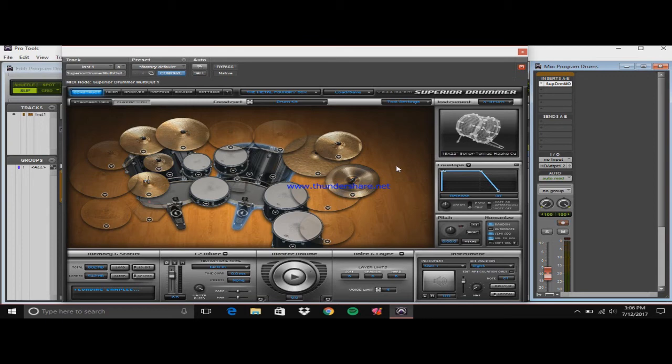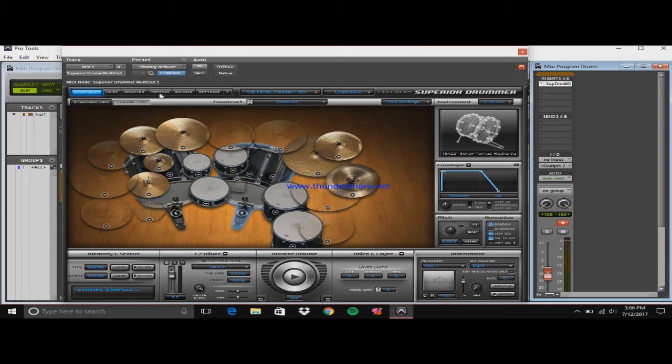You can play it, and then go to mapping. Let's say you don't want this ride — you want the China instead. That's D sharp 2. All you have to do is change that to D sharp 2 on the China, and now it plays as a China.